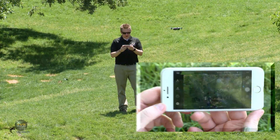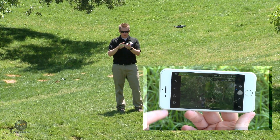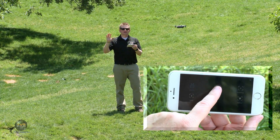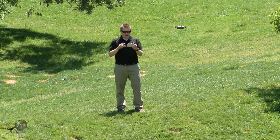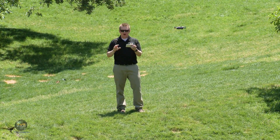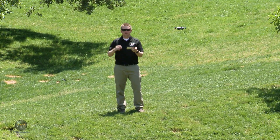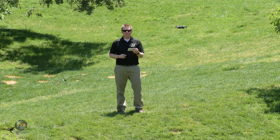Now that it's in the air, on the left-hand side you're going to see a radio button. That is where you will find all the intelligent flight modes. We've already covered active track, tap fly, tripod, and gesture mode — you'll want to watch our other intelligent flight mode video to learn those. But Quickshot is brand new, as I mentioned, to the Spark.